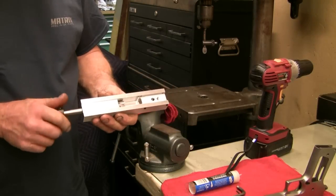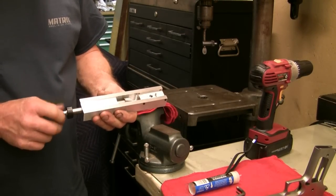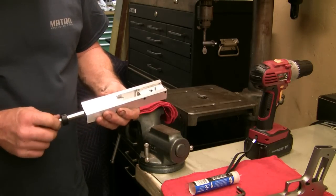This is a short video demonstrating the use of the new cutter for the barrel seat for the 1911 80%. I'll go ahead and show you how this all works.